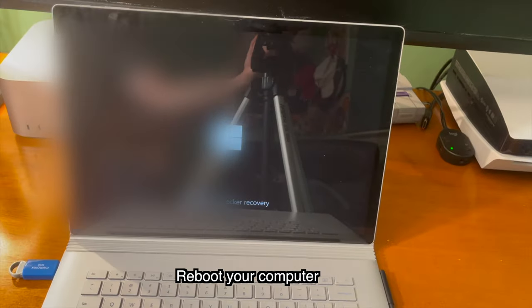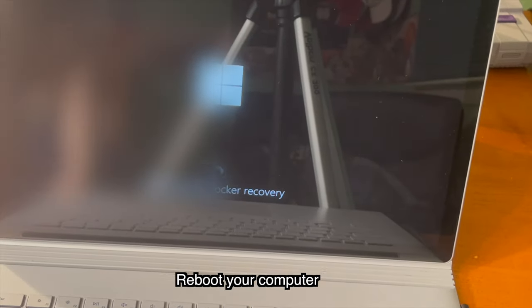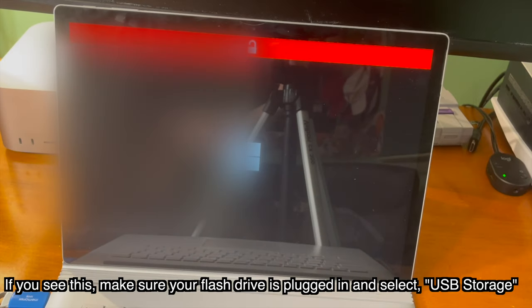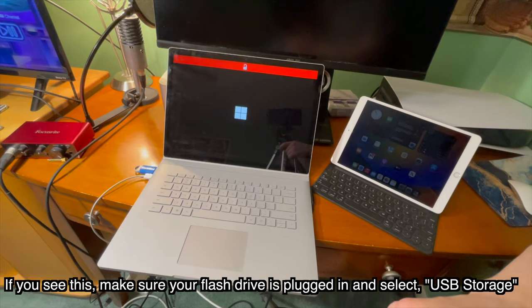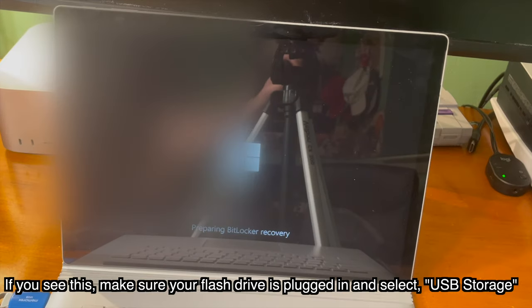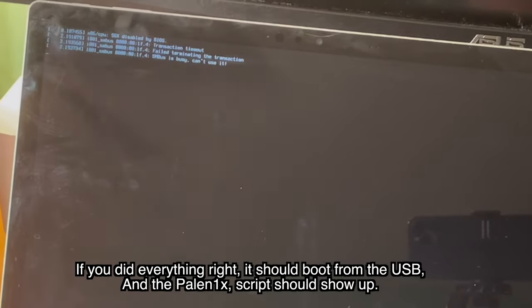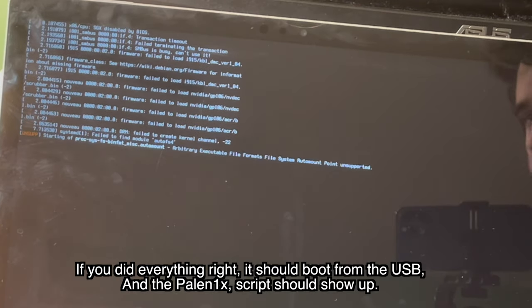With that being said, as long as you did everything right, go ahead and reboot your computer. If you see the boot menu, make sure your flash drive is plugged in and select USB storage. If you did everything right, it should now start to boot from the USB, and we should see the Palnex script appear.